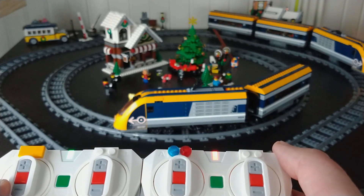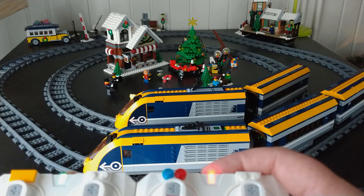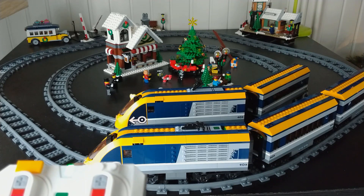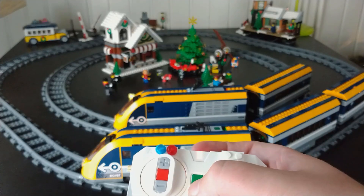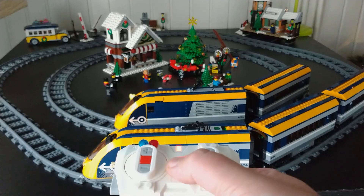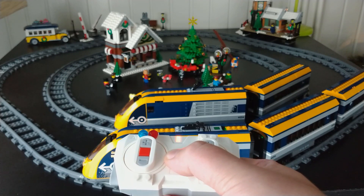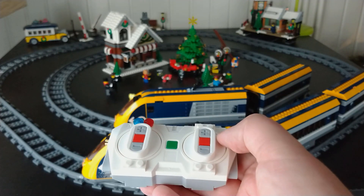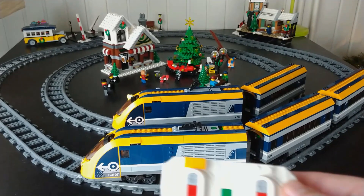We only need one of the controllers, so let's separate them for now. Let's turn off the one you don't want to use. The light's out, so it's off. This controller is still on, as you can see.